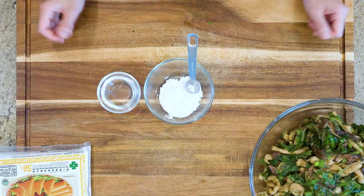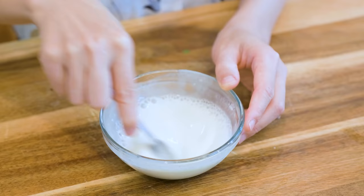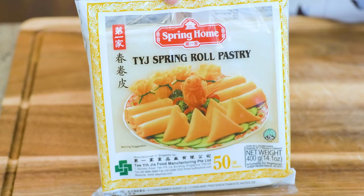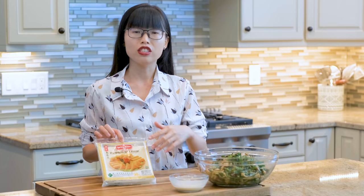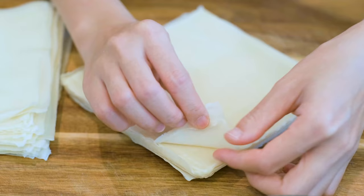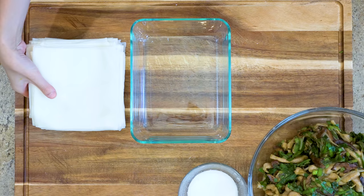Quickly mix 2 tbsp of all-purpose flour with 3 tbsp of water — we will use it as the glue to seal the egg rolls. Now let's wrap the egg rolls. I'm using store-bought wrappers, which are widely available in almost any Asian market. Sometimes even Walmart and Publix will carry them. Just check the frozen section in your local grocery store, or you can watch another video to learn how to make your own. I already put them out one hour ahead at room temperature to defrost. The store-bought wrappers always like to stick together, so I peel them ahead of time and put them in a container so they don't get dry.